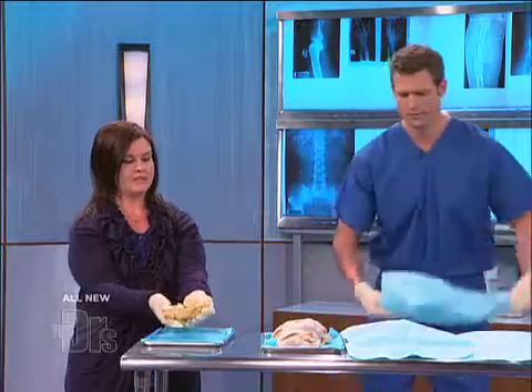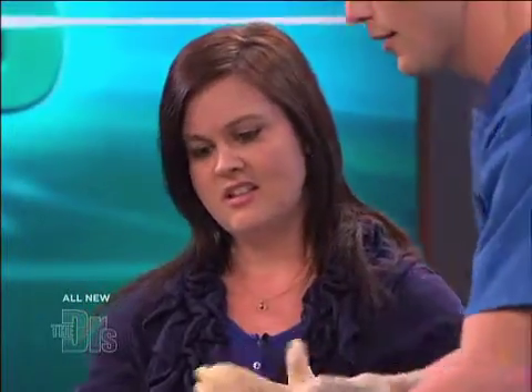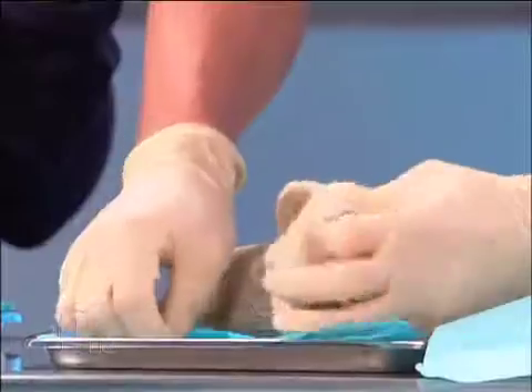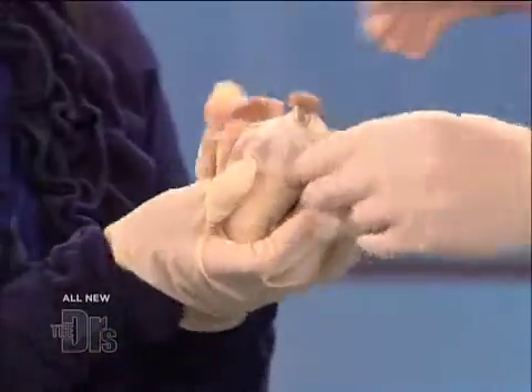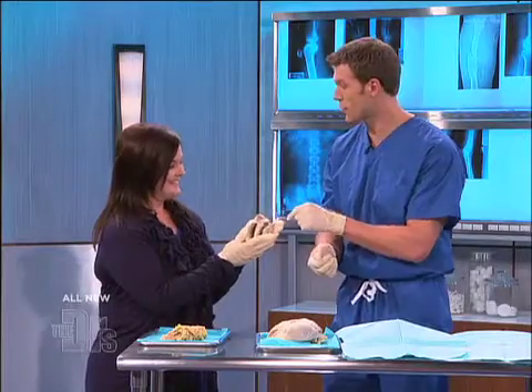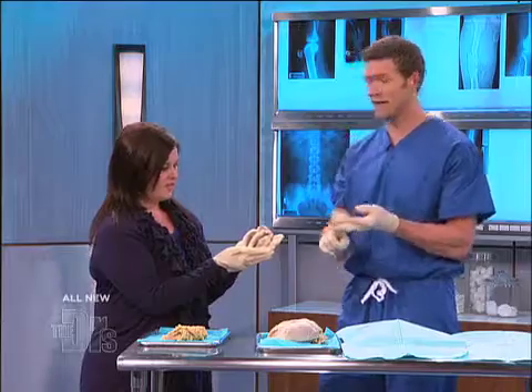How does that play into your heart? Hold this heart for me. This is a healthy human heart — it should be about the size of your fist. Just feel that. This is the heart of someone who took care of themselves. They were fit throughout their lives. They did not have high blood pressure. They weren't dealing with abdominal obesity.